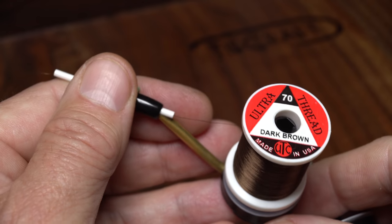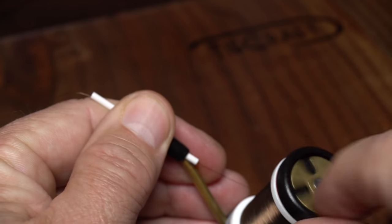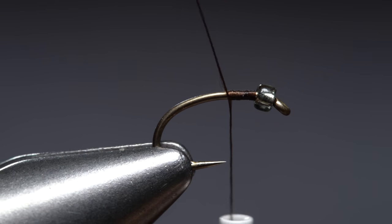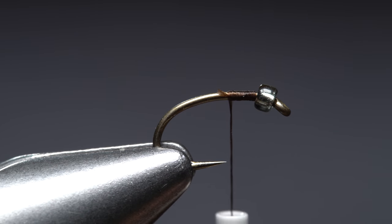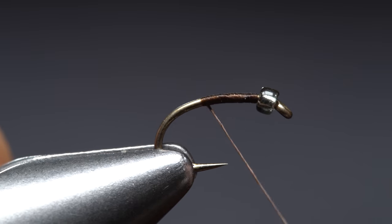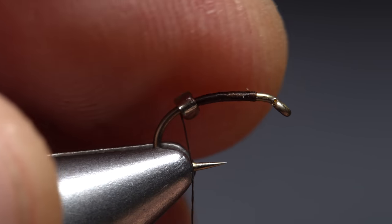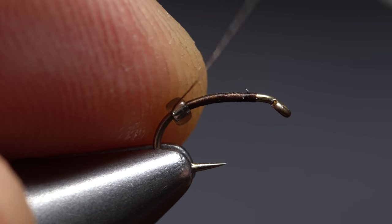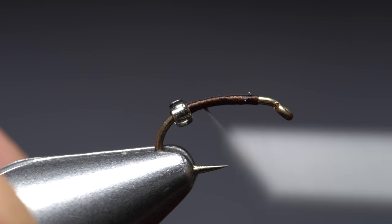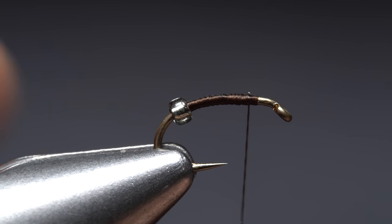For tying thread, I've loaded a bobbin with a spool of UTC 70 denier in dark brown. Get the thread started on the hook shank behind the bead and take a few wraps rearward before snipping off the excess tag. Continue taking thread wraps down the hook shank until your thread is located just rearward of where the hook barb was. Slide the bead to this point and take a wrap of tying thread from the back of the bead to the front to hold it in position, then continue taking thread wraps forward up the hook shank to just shy of the original tie-in point.